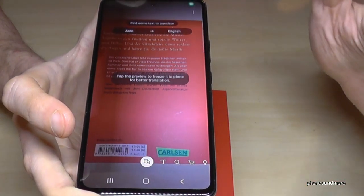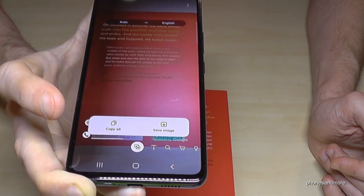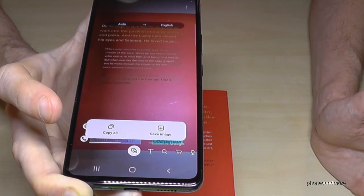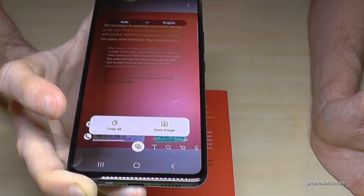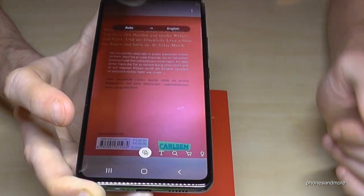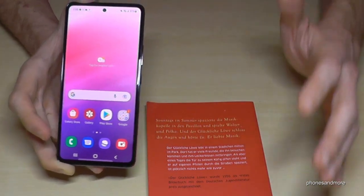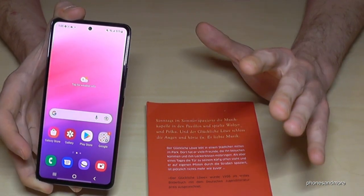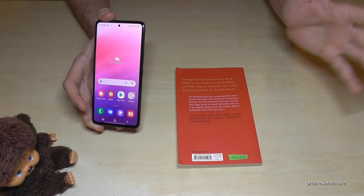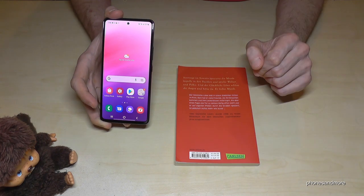There's also a translation tool. I have a German book here and the phone auto-detects the language — I didn't tell it it was German — and translates it directly into English, even matching the color of the letters. You can copy it all or save the image. This saves a lot of time and is great for studying or on holiday at a restaurant when you don't know what something on the menu is.